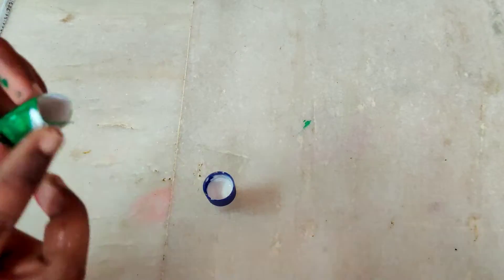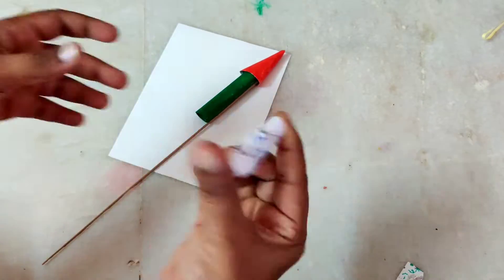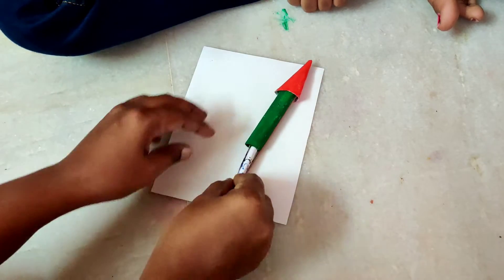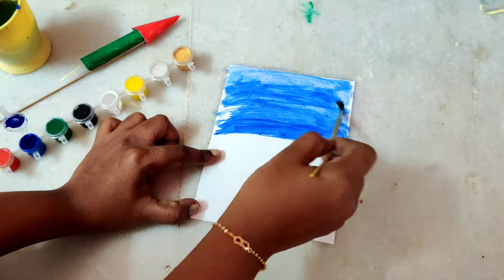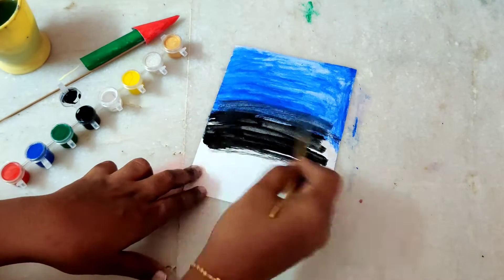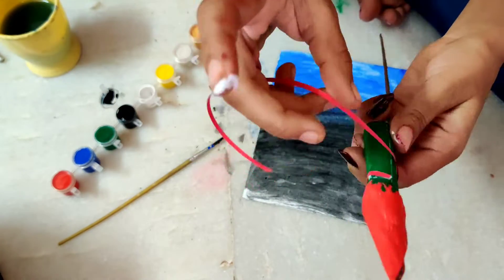Paste all of them together to look like a rocket. Now write wishes or a secret message on a paper, roll it up, and stick a yellow thread to the edge of the roll. Insert the message into the rocket like this. I am now painting the greeting card using blue and black watercolors to make it look like a night sky. Add some details to the rocket and stick it to the card.